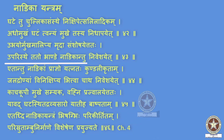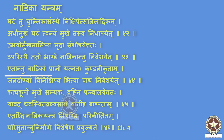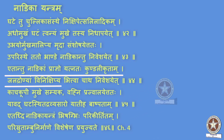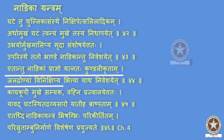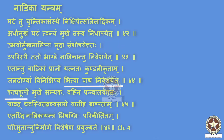Uparistte tatho bhaande, nadikam tu niveshayet — on the upper vessel, a hole is made and a pipe is inserted into it. Etaam tu nadikam praagnau yatnatah kundalikritam jaladronyam vinikshipyam — the nadika or pipe is made into kundalakriti at the center and placed in a jaladroni, that is, it is circled and kept in a vessel filled with water. Bhitvach atha niveshayet kachakoopi mukhe samyat — the other end of the pipe, the distal end, is then inserted into a kachakoopi or glass bottle outside the vessel filled with water.